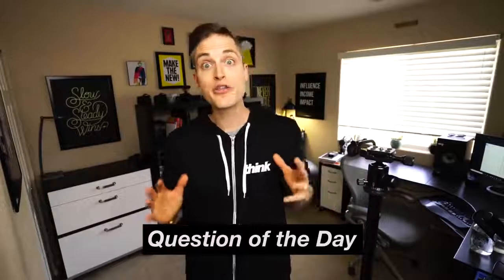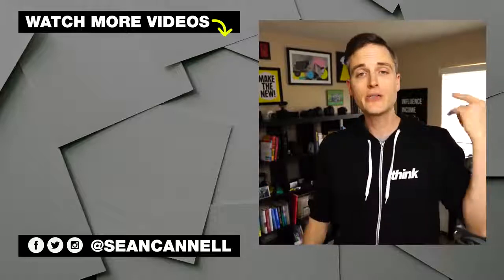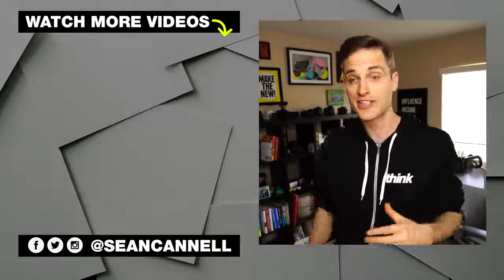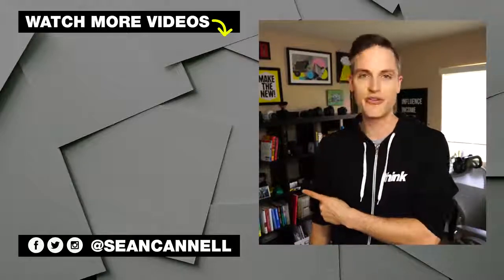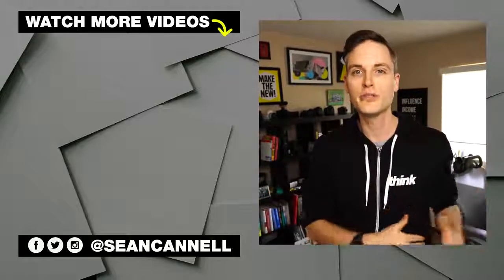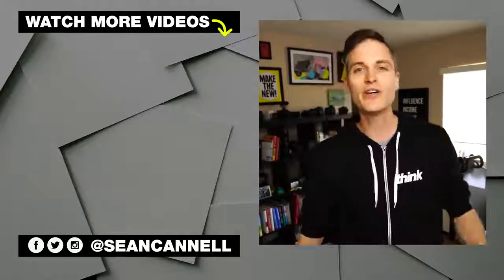Question of the day: what tripod are you currently using? Do you like it? And what are the features that you look for when picking out tripods? Let me know in the comment section below. Thanks for checking out this video. Subscribe for more videos just like this. If you want to see other videos in our budget video gear and camera gear series, just click or tap the screen right there. For another video from Think Media, click or tap the screen right there. Until next time, this channel is all about bringing you the best tips and tools for building your influence with online video. Keep crushing it and we will talk soon.